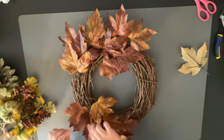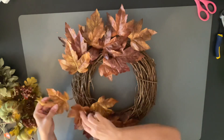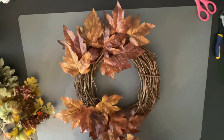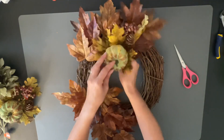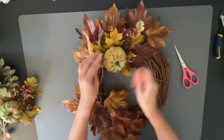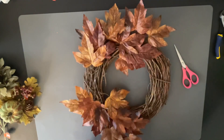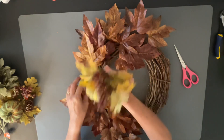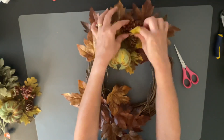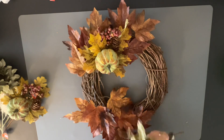Next I'm going to put in my bow and then start adding the other picks. I got a really cute pumpkin pick — it's this green rustic color and I love it. These are all from Hobby Lobby. I'm just sticking it in to see where I want it. This cluster was $3.99 but with 40% off you cannot beat that. It had little berries, a little pine cone, and some leaves, and it went really well with the leaf base I started with.